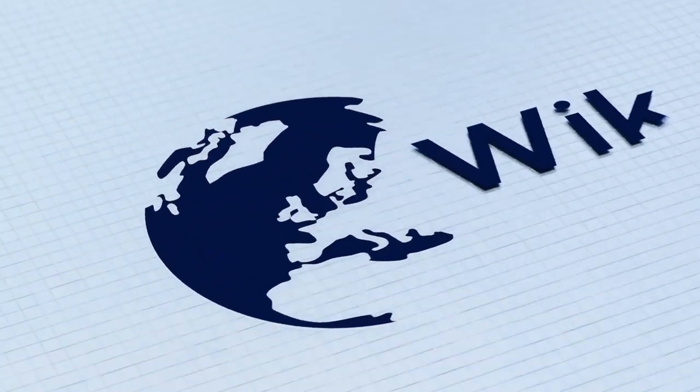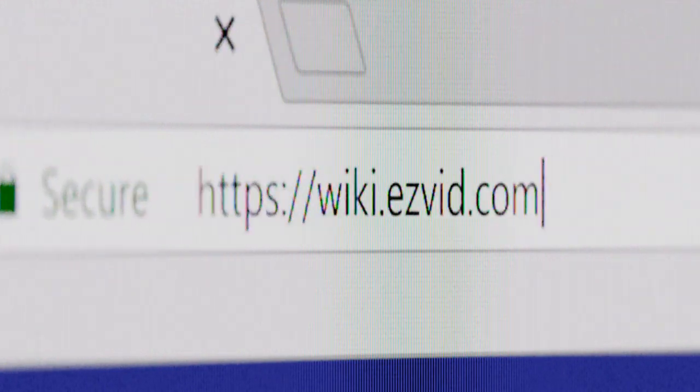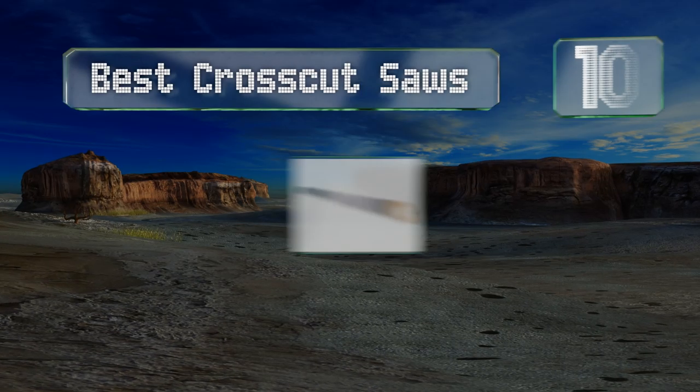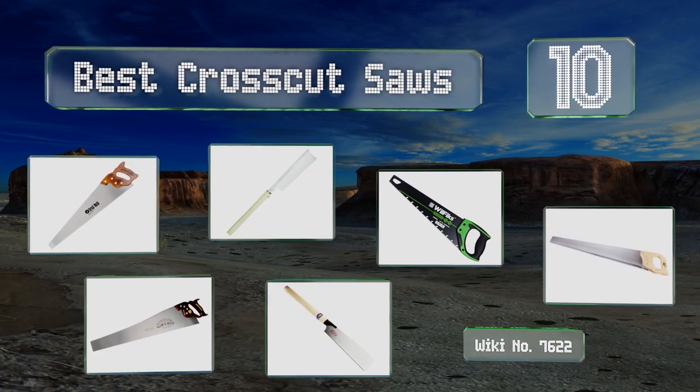wiki.easyvid.com. Search EasyVid Wiki before you decide. EasyVid presents the 10 best crosscut saws. Let's get started with the list.